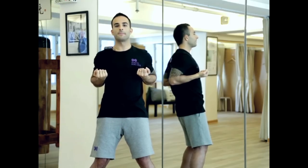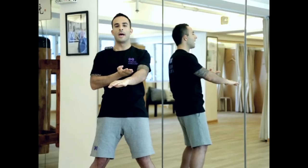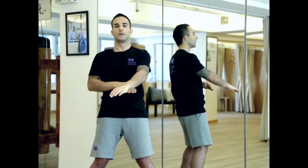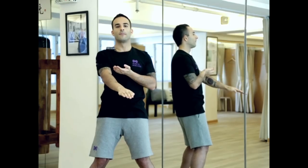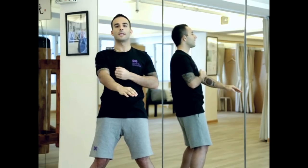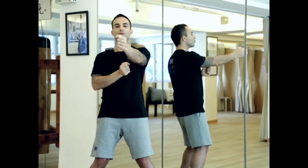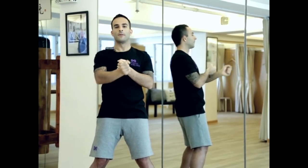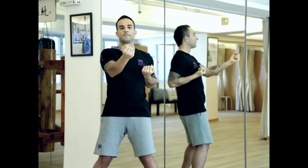Then left wrist to the center line, going straight out, right one on top. As the top one drives down, the bottom one draws back. We'll do six of those. Five, six — and then six punches, wrist traveling over the wrist, hitting the same spot in the air. And that's it.